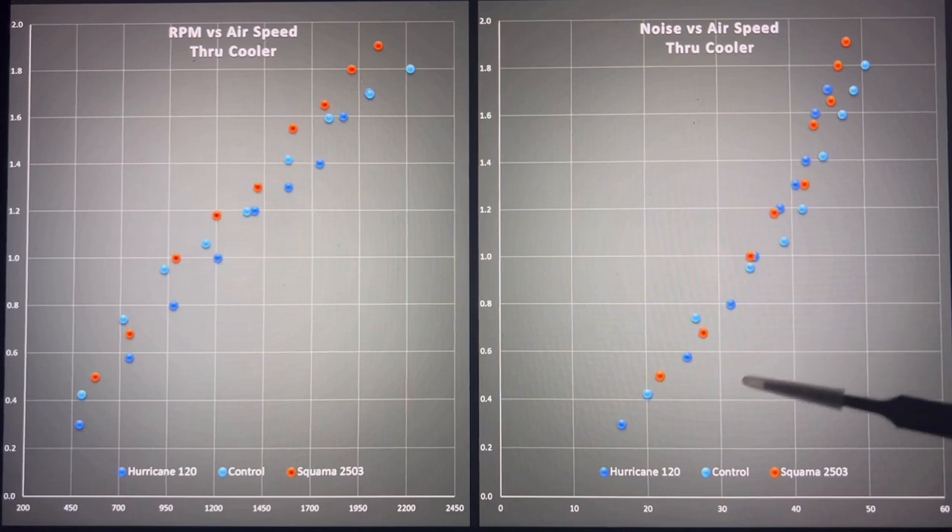As for noise performance, it's pretty much a jumbled mess — they're all very close. There's a technical win as we reach higher air speeds for the Squamma and the Hurricane, but I'm going to call them effectively similar.